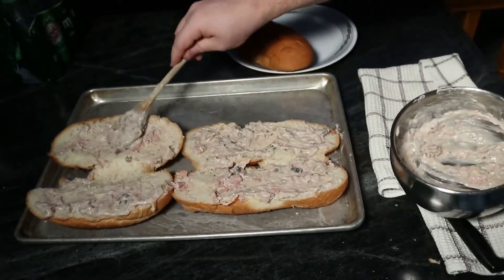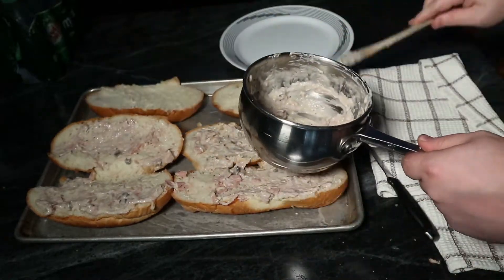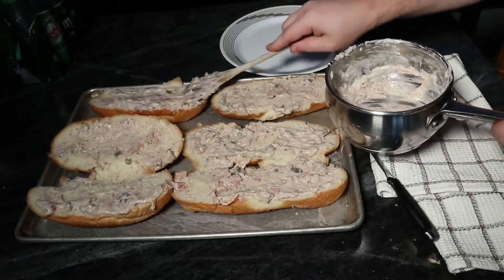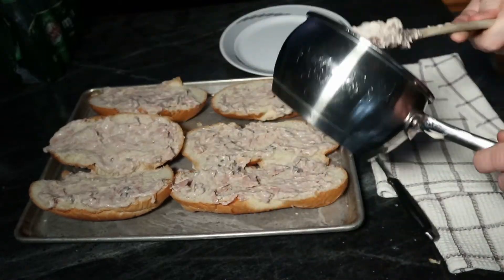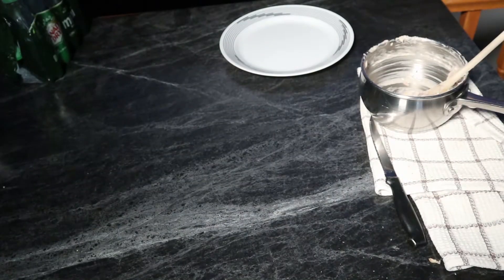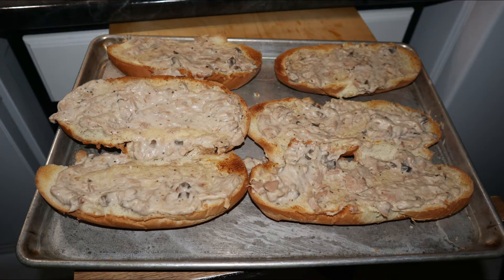Anyway, just disperse the mixture so that all the buns are nice and covered and you have the full effect going on. Once that's all ready, it's time to throw it in the oven. You can do it the conventional way where you set a temperature, but I usually just throw on the broiler and give it four or five minutes until it starts to brown the bread a little bit, and then we call that done.